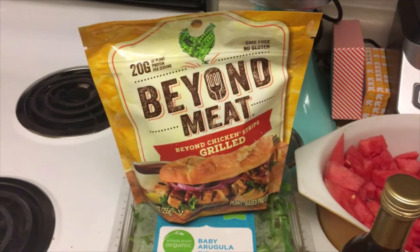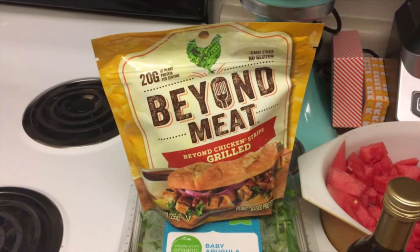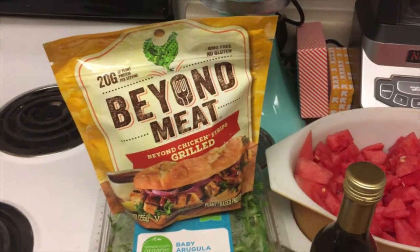If you don't necessarily like having fake meat, then I think something like chickpeas and a mixture of nuts and seeds would also be really good in this dish.